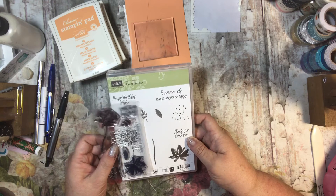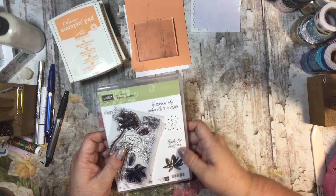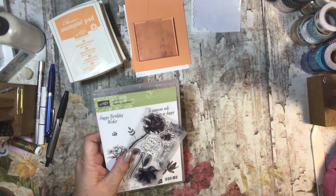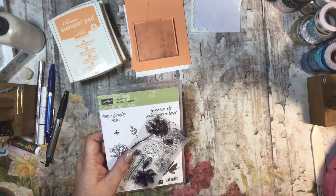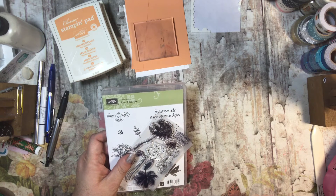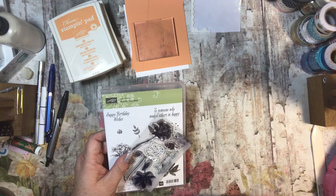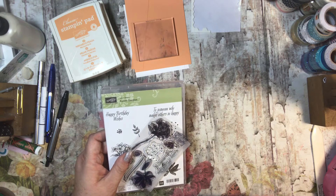The only way you can get this stamp set is for free. So run, don't walk, to the stamp site below — it's ttscraps.stampinup.net. Make a $50 retail purchase, and then you can pick whatever you'd like from the Sale-A-Bration catalog for free, and it will be shipped directly to you with your order.